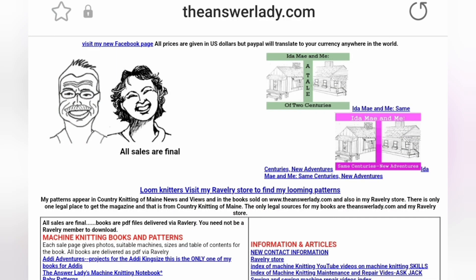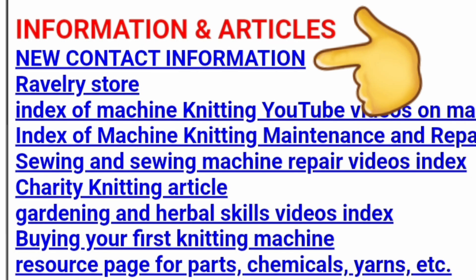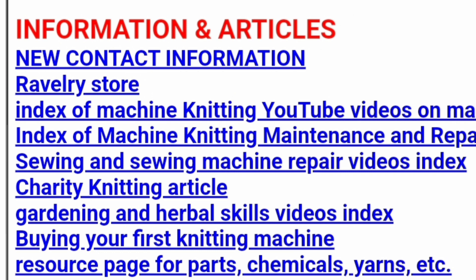Here's how to send me your contributions. Visit my homepage theanswerlady.com, click on new contact information, and on the destination page is the email address to use. Sending me something confirms your permission for me to use that in a video. I will only use your name if you tell me what it is, and specifically give me permission in your email.